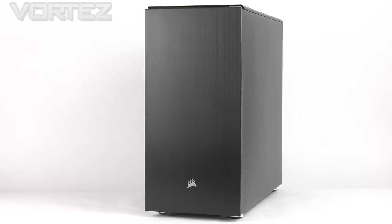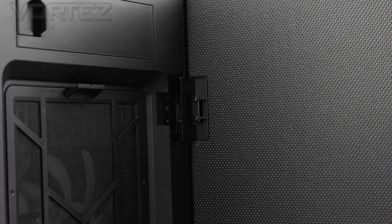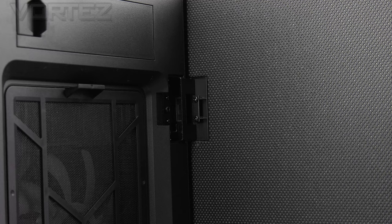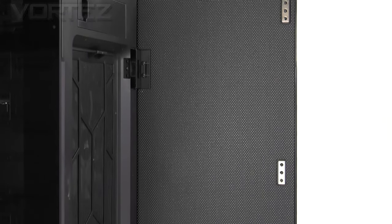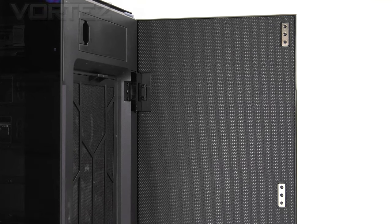Starting with the front of the 67C, we have a plastic fascia which is completely flat. Apart from the Corsair logo at the bottom there isn't a lot else to say. This panel is hinged from the right side and opens out just like this. The hinges are robust and movement is nice and smooth. On the inside of this panel we have noise damping material — it hasn't just been quickly cut out and slapped on; it neatly sits into the panel, embedded, and fits around the magnets.